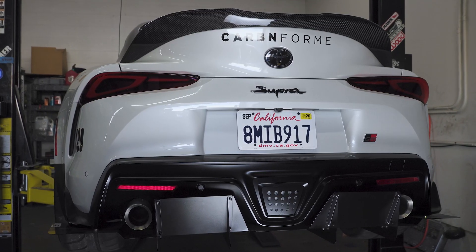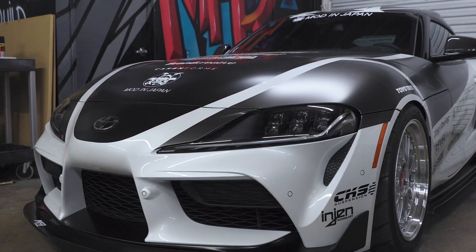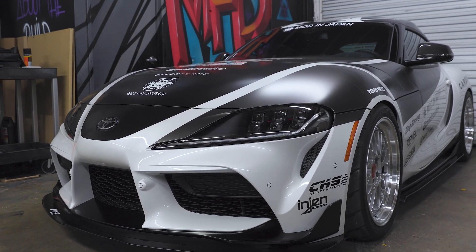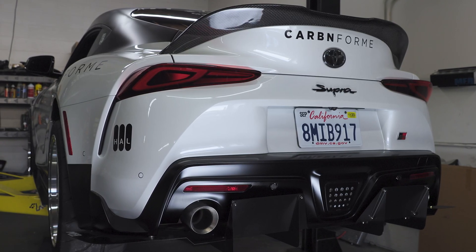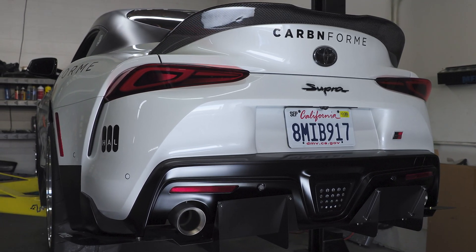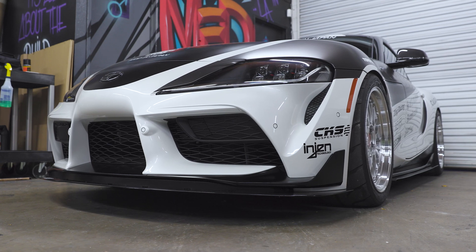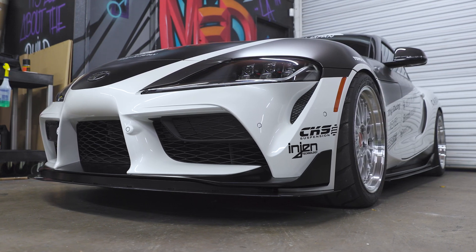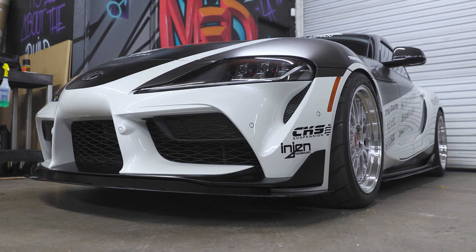When we were building our Modern Japan Supra for the SEMA show in 2019, our vision was to create something that was OEM+: a Supra with modifications that were functional but complemented the OEM body. That led us to the experts at MFR Engineering in Montclair, California, who specialize in developing aluminum chassis-mounted aerodynamic kits.